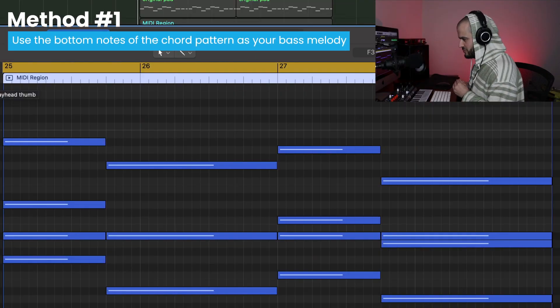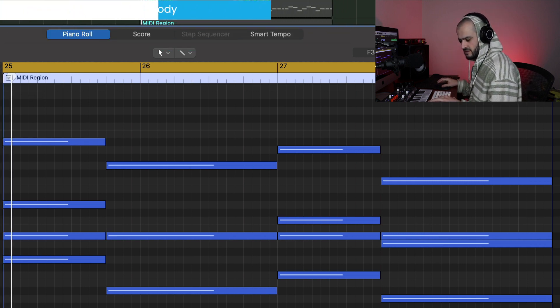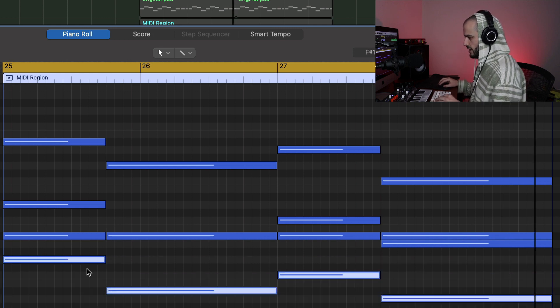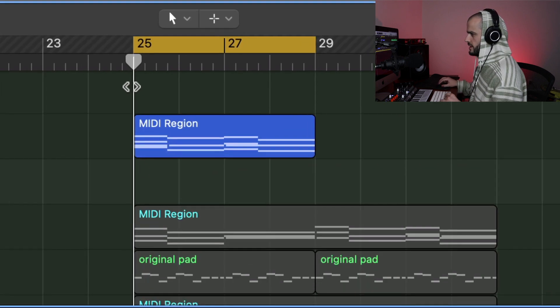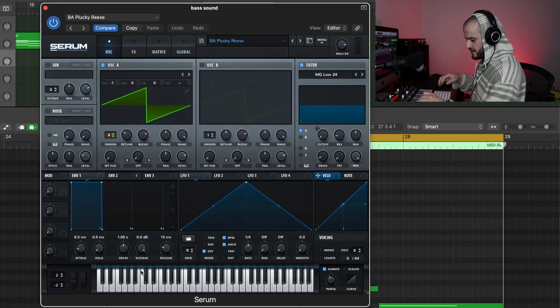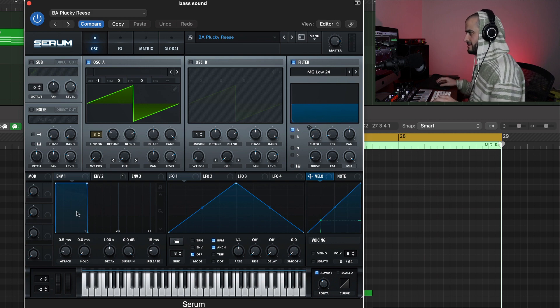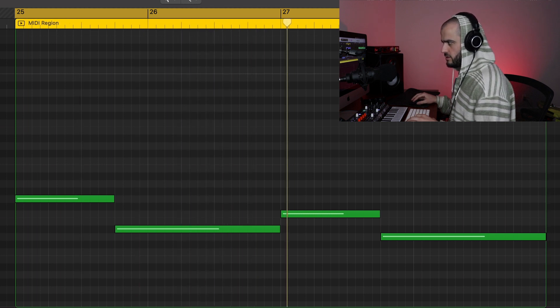Method number one is to use the bottom note of your chord pattern, because it will always work as a bass pattern. Here's my chords. What I'm going to do is take the bottom notes of these chords, go to a new instrument layer, and paste them. I'm going to grab a nice bass sound that matches the energy of the chords. That type of bass is called a re-space, and those type of basses always work.